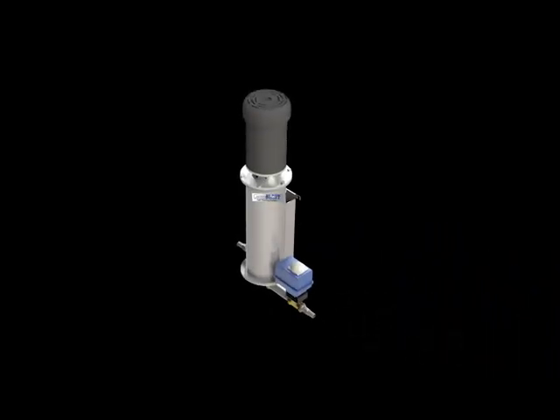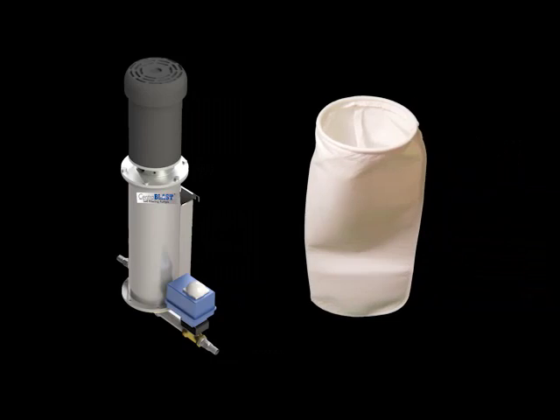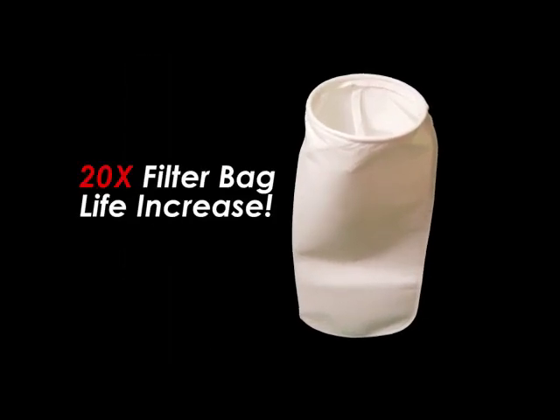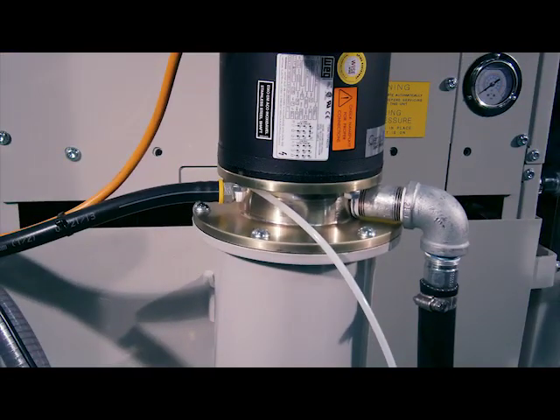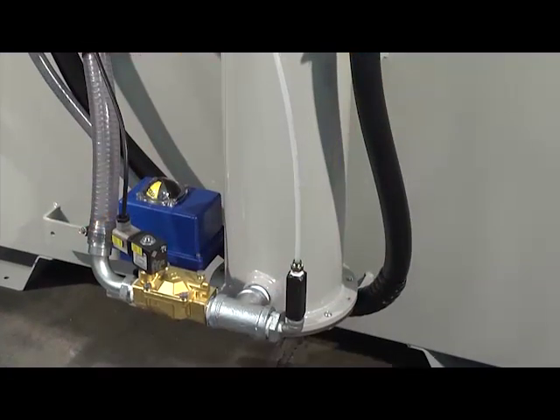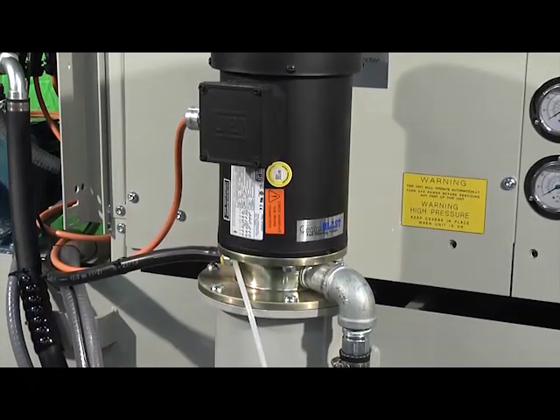The CentraBlast self-filtering pump can be used alone or with a bag filter, increasing the bag filter's life up to 20 times. CentraBlast is designed for seamless integration with any Chip Blaster high pressure coolant systems, and it also attaches easily to any coolant sump.